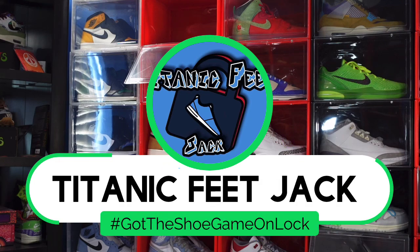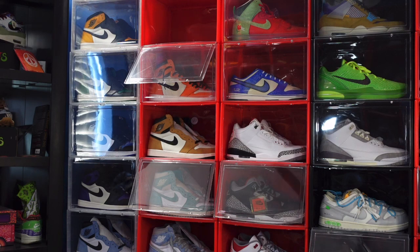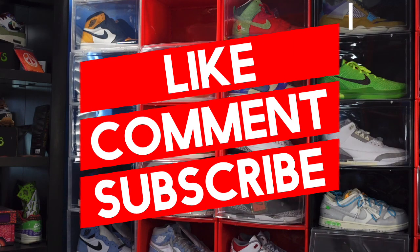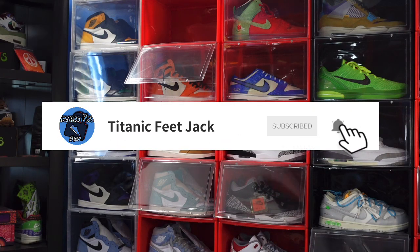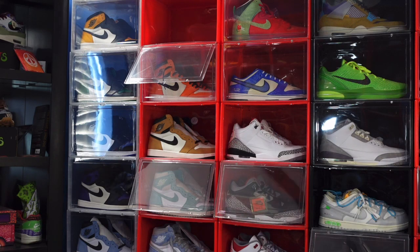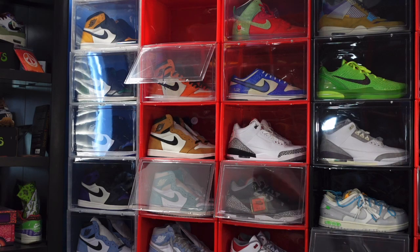What's going on everybody, it's Titanic Feet Jack and we're back in the building. Before we get into today's video, I need a couple things from you: hit that like button, leave a comment letting me know your thoughts on today's video and the sneaker, hit that notification bell so you'll be notified every time we go live. Follow me elsewhere — down in the description box there's a link to all my socials, and you can catch me in the Family Vibe Discord group, also down in the description box.